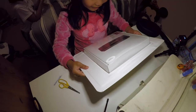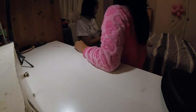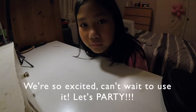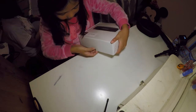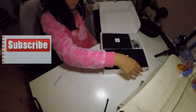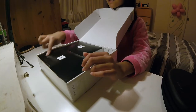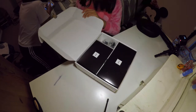This looks cool. Look! My sister is just going to open it now. There we go.